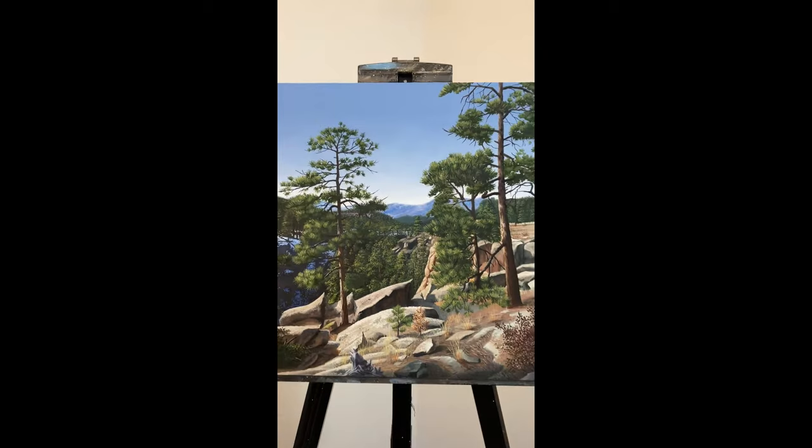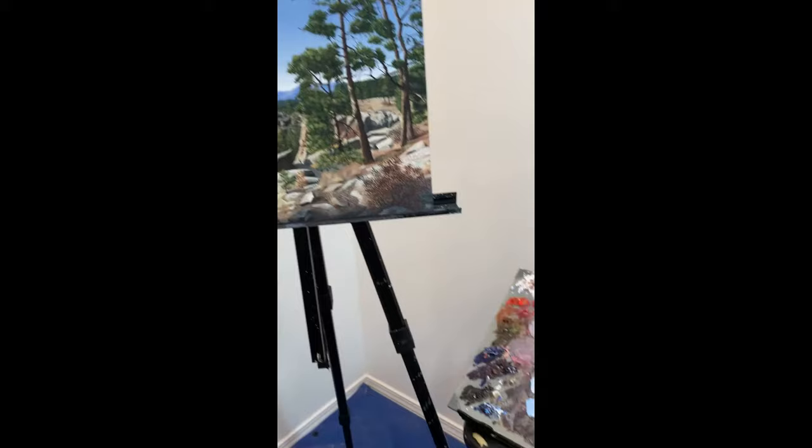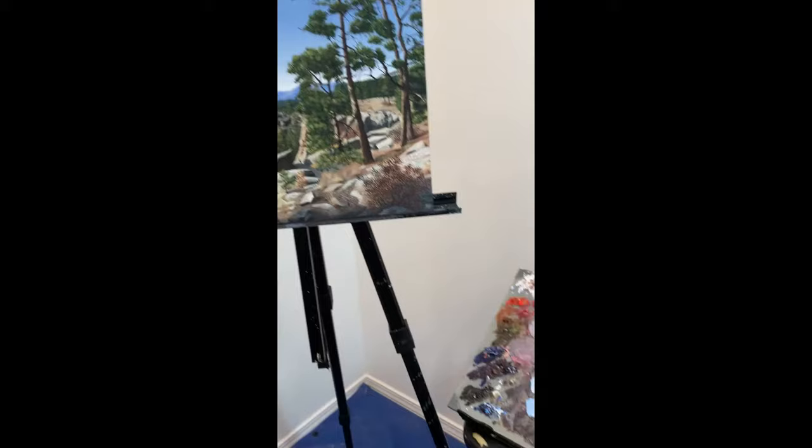If you want to see the high quality photo of this piece or any of my other landscape pieces, you can always go to my website which is austinhowlett.com. Thank you so much for watching, I really appreciate it, and I will see you next time.